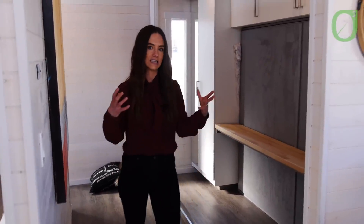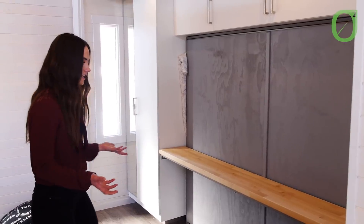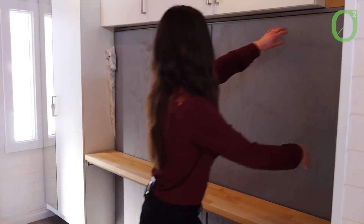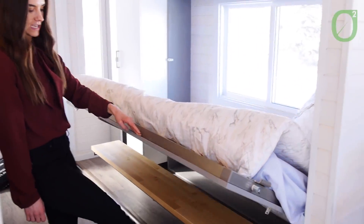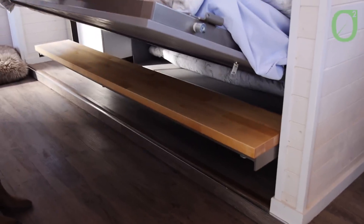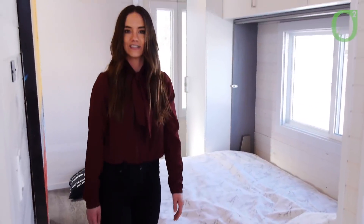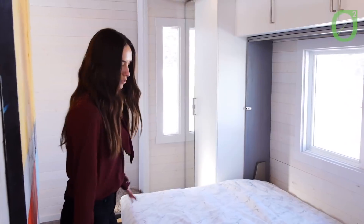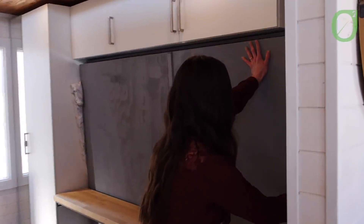So this is actually the bedroom space, but doesn't quite look like a bedroom right now. We do have a Murphy bed system, so this doubles as an office. All you need to do to let it down is just unlock it and then let it drop. This shelf stays level, so you don't need to pick up your papers or clean up anything — you can just go to sleep or take a nap. To put it back up, it's very light, super easy. Push it up and lock it in place and you're good to go.